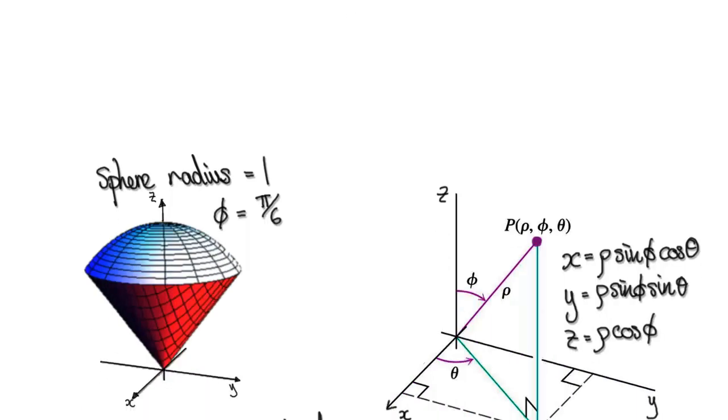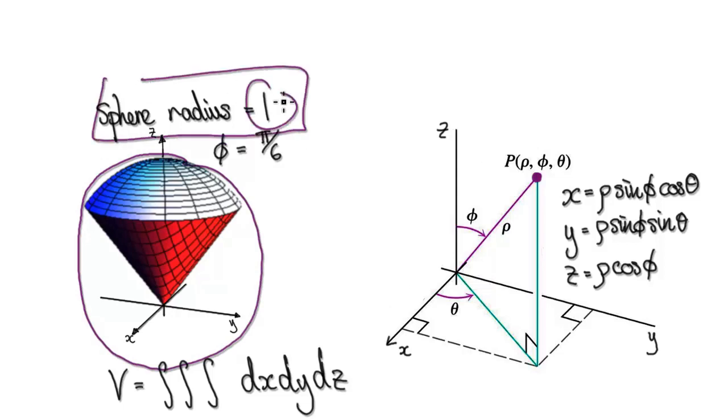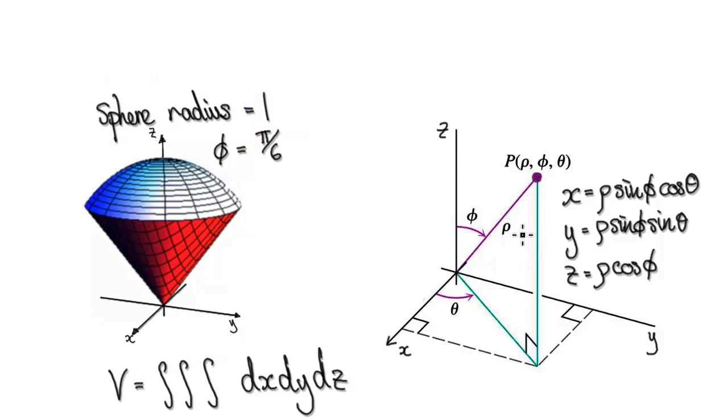In this video we're going to use a triple integral in spherical coordinates to work out the volume of this ice cream cone. Imagine this is a sphere of radius 1, so from the origin to here it's 1, so rho equals 1. And the angle here, phi, is pi over 6 — so this angle from the z-axis to here is pi over 6. Our job is to work out the volume of this.